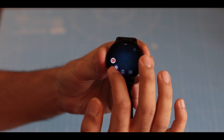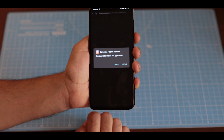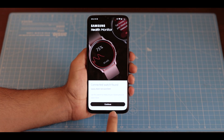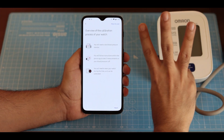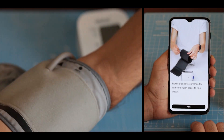Next, you need to install the Samsung Health Monitor app client on your Android device. Move the .apk file to your phone and follow the instructions to calibrate your Watch Active 2 readings with the traditional cuff-based blood pressure monitor. Repeat the calibration three times, and make sure you have the Galaxy Watch Active 2 on your non-dominant hand and the cuff-based blood pressure monitor on your dominant hand.